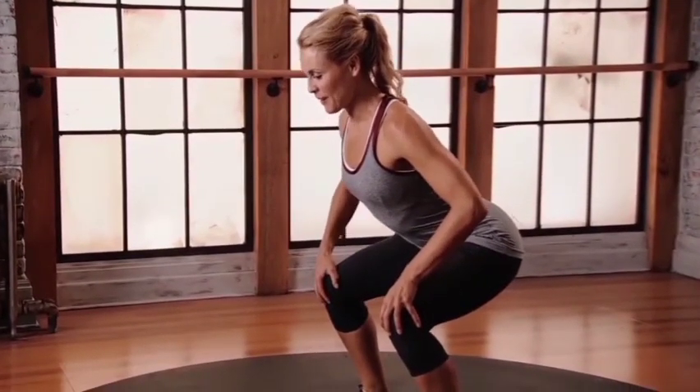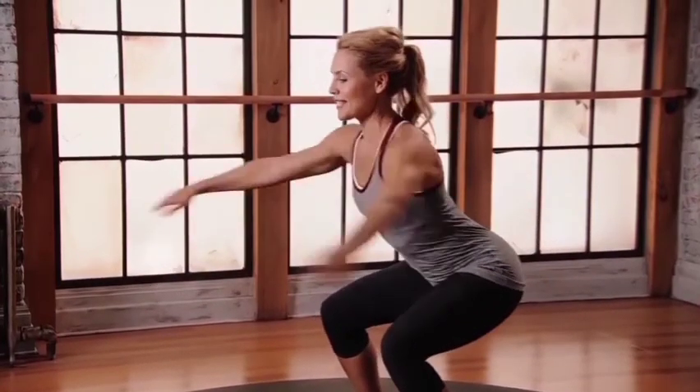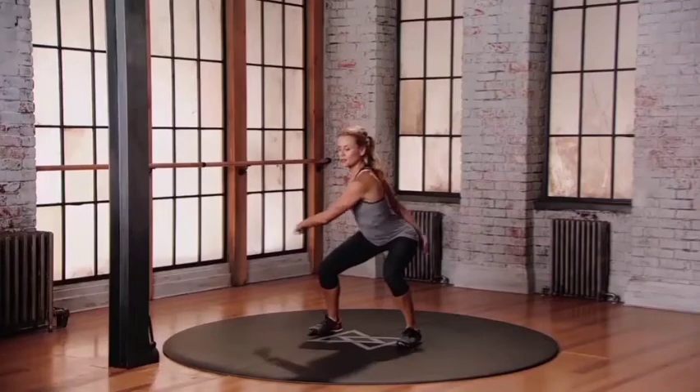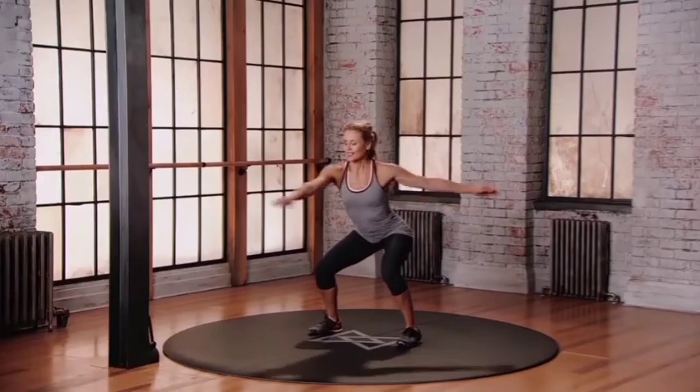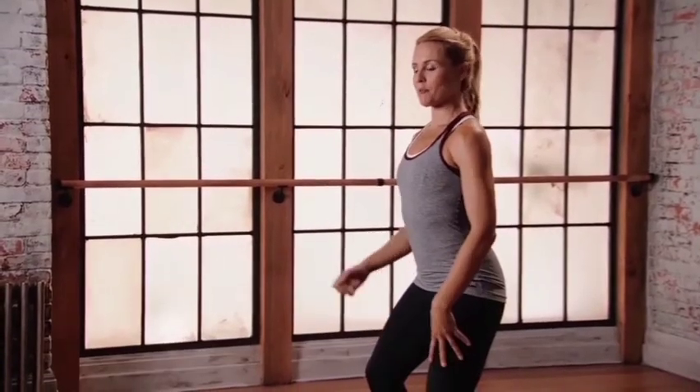Hips back, weight into the heels, knees bent. Reach the left arm in front, right arm behind. Now start your zen swings — stabilizing through the lower body as you move the upper body. Really get into those legs. Stabilize the lower body.